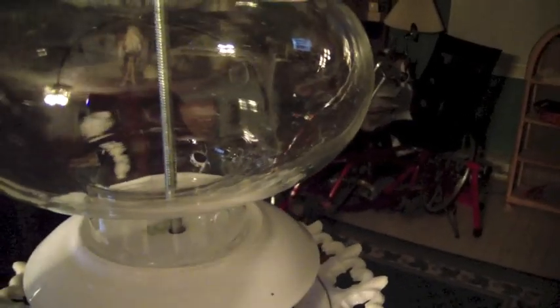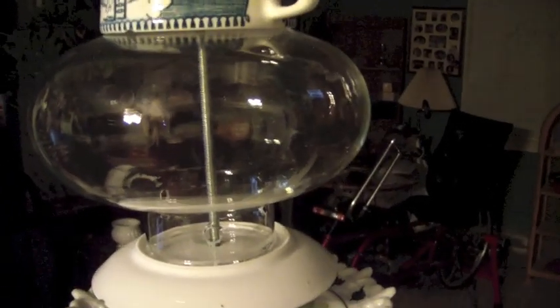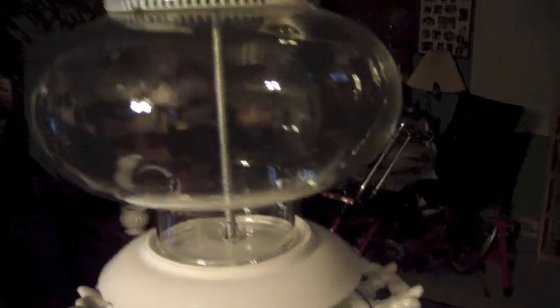It comes down here, and this right here is actually a glass flute off of an oil lantern — basically to keep the wind from blowing the flame out. I went with clear so you can see when the bird seed's empty, and also to help attract the birds so they'll see the bird seed and come down.